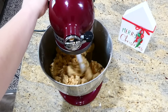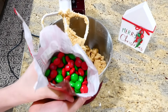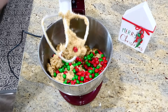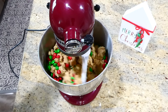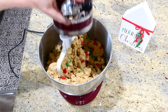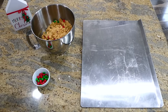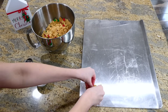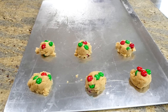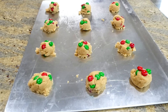Now it's time to add in the M&Ms. You could use any color — since it's Christmas I'm using Christmas M&Ms, but you could add any kind depending on the time of year, even peanut butter or peanut M&Ms. I added about a cup and a half of M&Ms total, mixed them in, and then placed the dough onto my greased cookie sheet. I put a little scoop, then added a few M&Ms on the very top. Bake at 350 degrees for about 10 to 12 minutes or until the edges are golden brown.